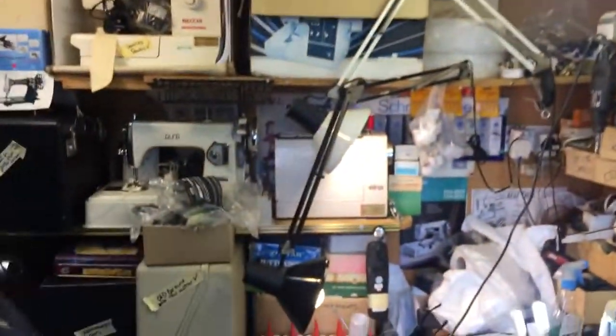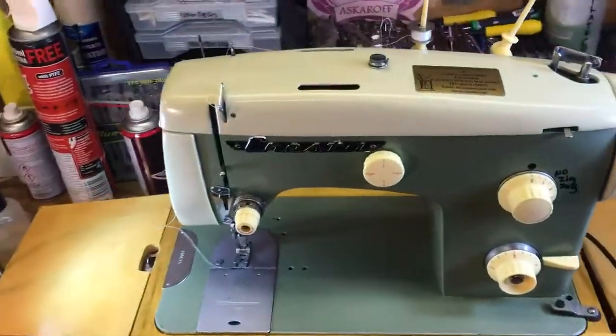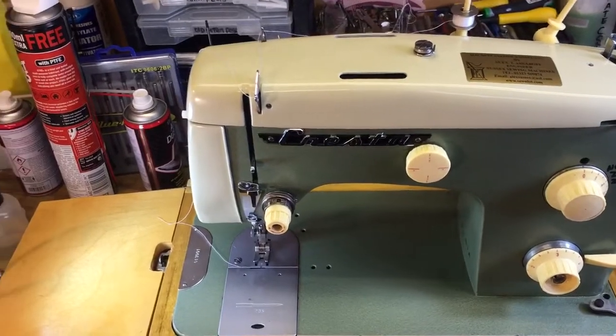Good morning everybody. I just want to show you today about tension adjustment. Interestingly, we've just had the warmest May in England for 100 years, but this is the perfect machine to show you one of the most important things on a sewing machine.